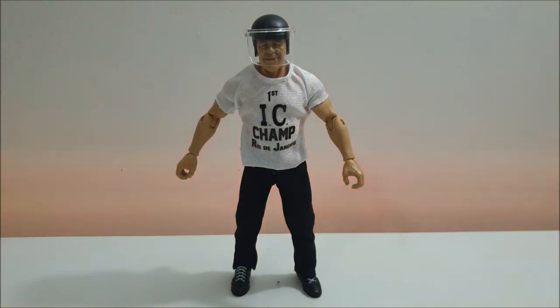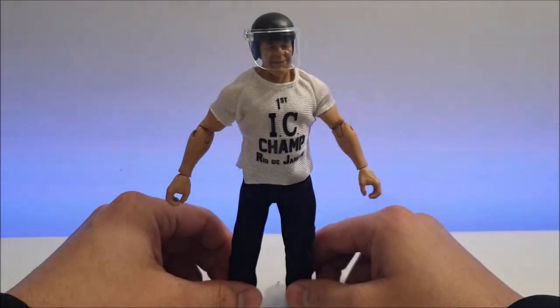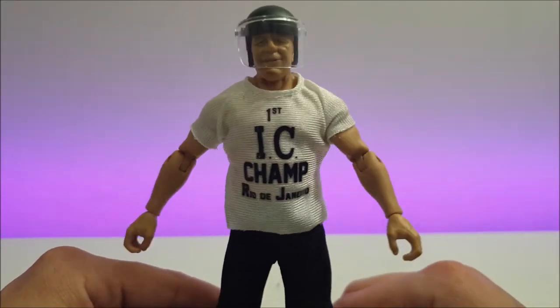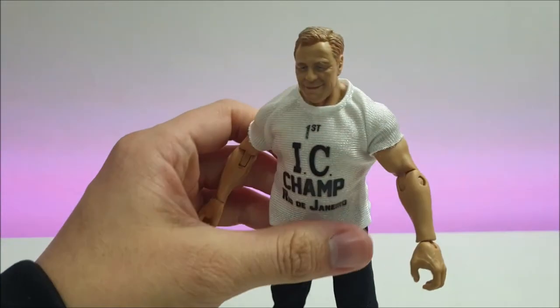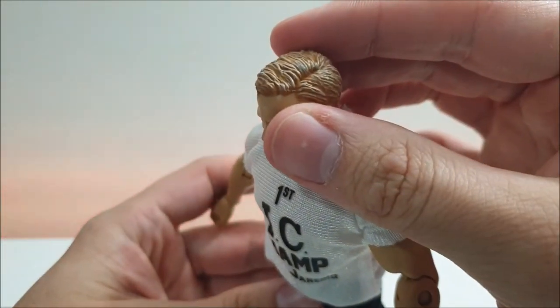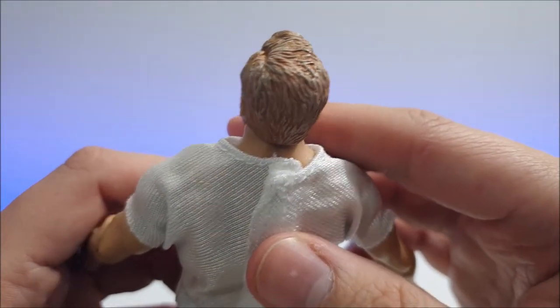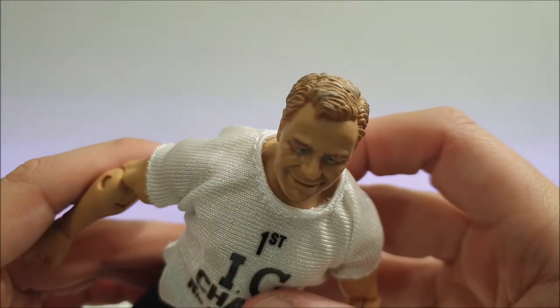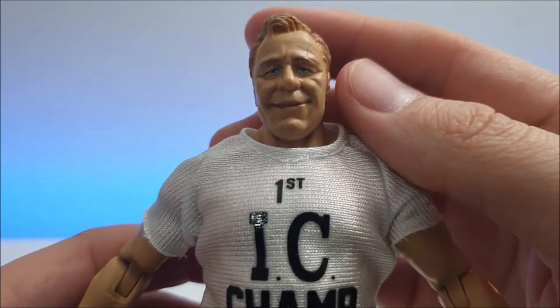Now on to Pat Patterson. As it says on his shirt: 'The Very First IC Champ Ever' — in Rio de Janeiro, which is where I'm guessing he won the title. Again, I'm sorry I should have done my fact-checking before reviewing, but I just couldn't contain myself. Pat Patterson with the riot helmet on — let's get this off. He's got nice parted hair with a bit of gray coming through, which is a nice touch. The detail on the hair for these guys is really on point — there's a close-up of the face right there.